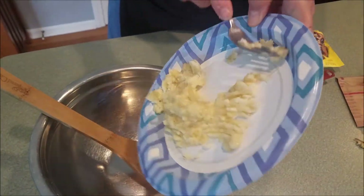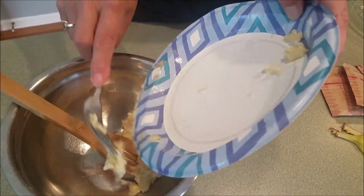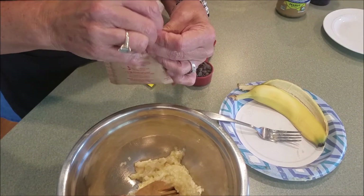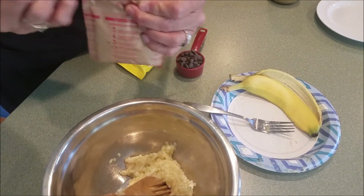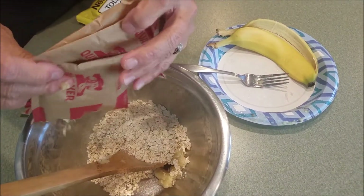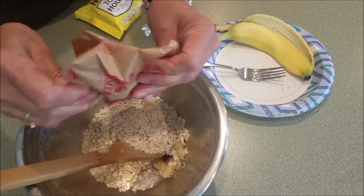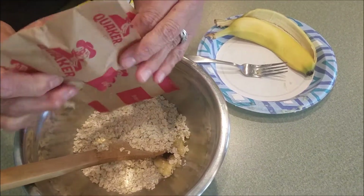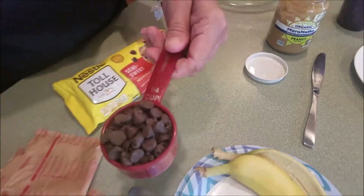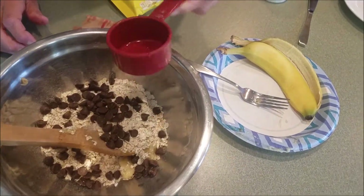Once your banana is completely mashed, scrape it into your mixing bowl. Next, open the three oatmeal packets and pour those in. If you don't have oatmeal packets, you can measure one cup of instant oatmeal instead. Then add a quarter cup of semi-sweet chocolate chips.